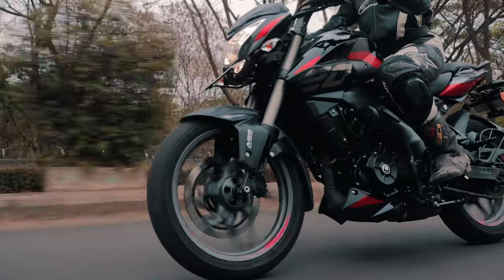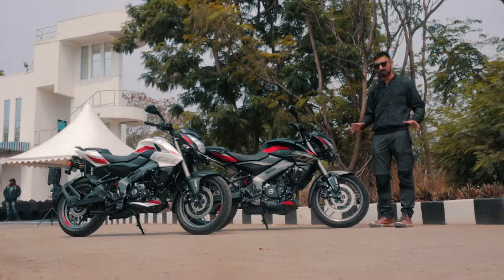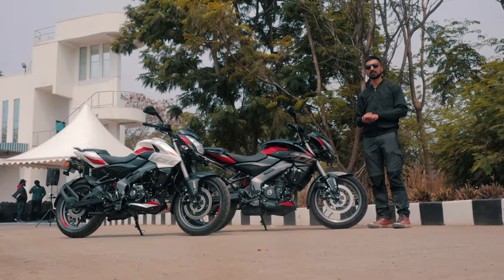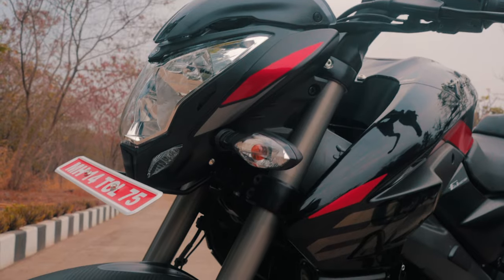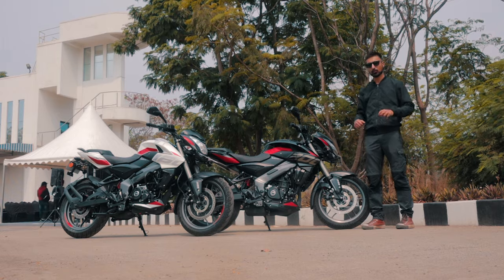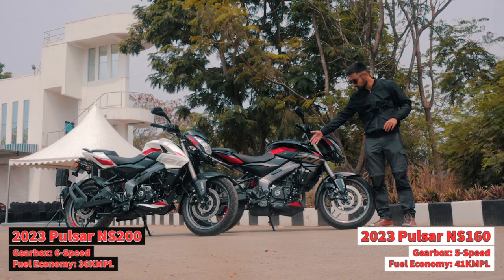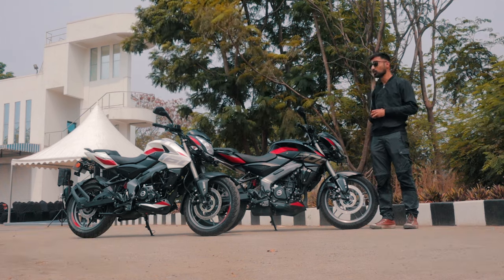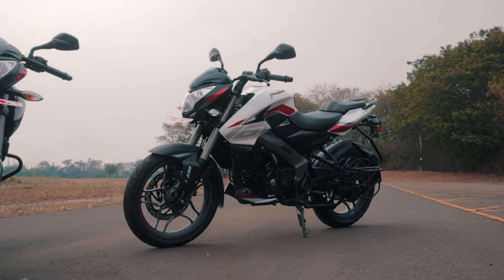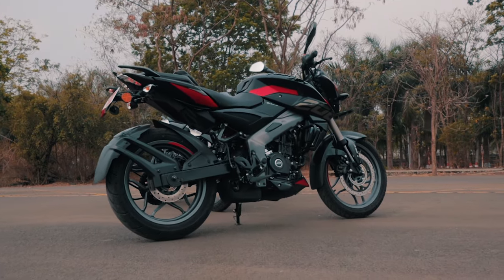The NS is the bike meant for you to take to the canyons on the weekend — the one with upside-down forks, dual-channel ABS as standard, bigger brakes, and a much better riding dynamic. Both bikes are pretty identical in terms of features: dual-channel ABS, 300mm fronts, 230mm rears, upside-down forks in the front, and a monoshock in the rear. Key differences: the NS200 has a 6-speed gearbox with a liquid-cooled engine, while the NS160 has an oil-cooled engine and a 5-speed gearbox. The NS160 is priced at ₹1,34,000 ex-showroom and the NS200 at ₹1,47,000 ex-showroom.